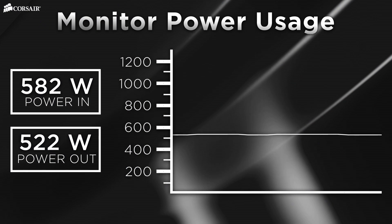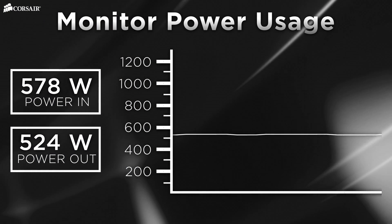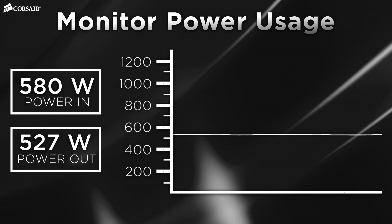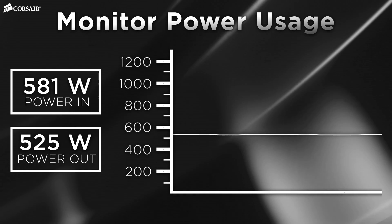Now you can monitor power usage, efficiency, and fan performance directly from your desktop. Monitoring your power usage can give you useful information on how much current your components are drawing, both at the present moment and over time, so you'll know how you're utilizing your power supply and whether you can add another component like a graphics card.